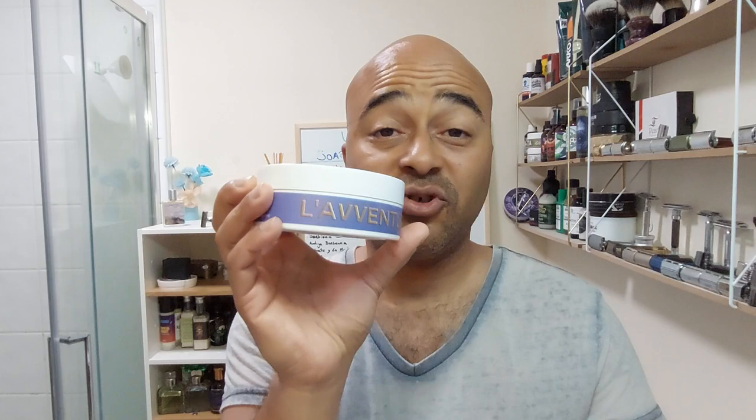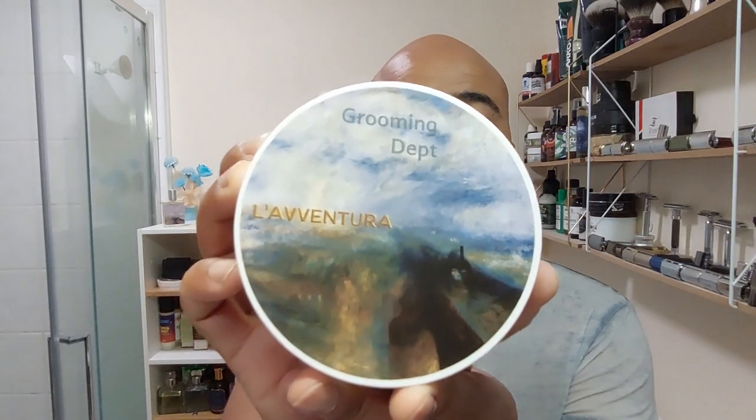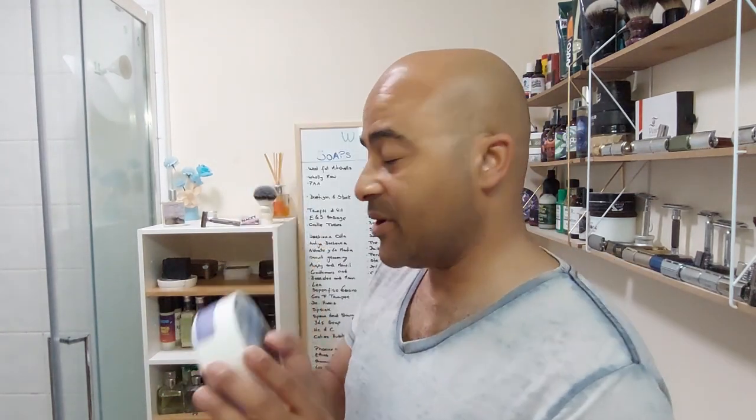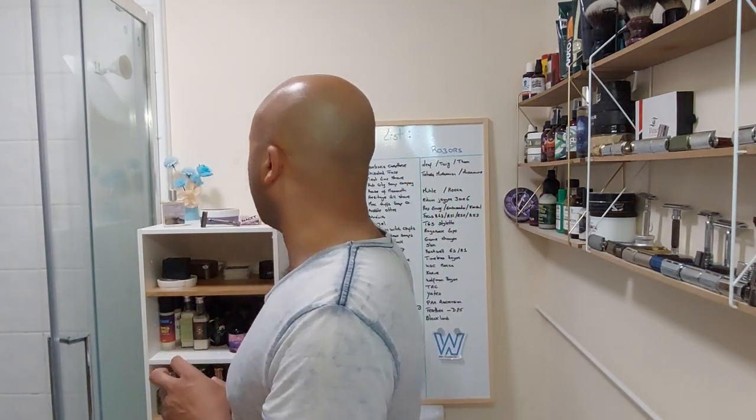Hello everyone, today's shave we're gonna try a new software from a brand I haven't tried yet — it's been on my list and we're talking about Grooming Department. The one I have is La Ventura. By the name I'm sure it will have lavender, that's what I'm assuming. I love the label — it looks like a painting, really really nice. So that's what we're gonna try today.